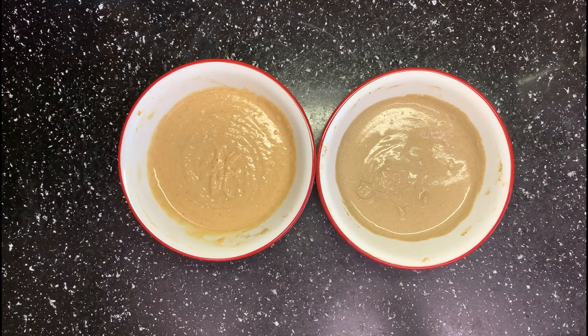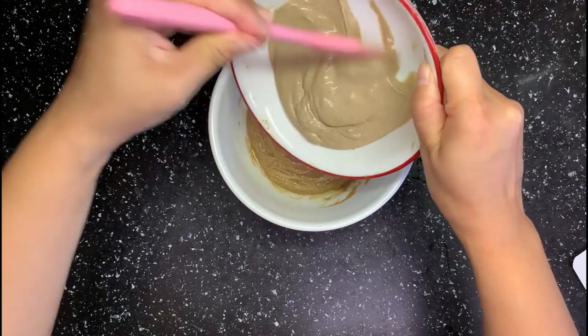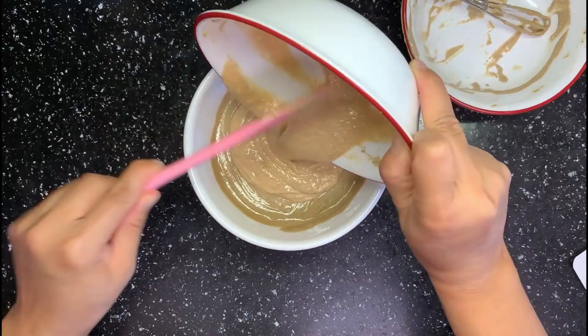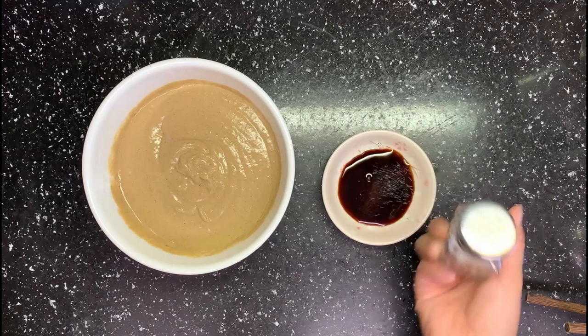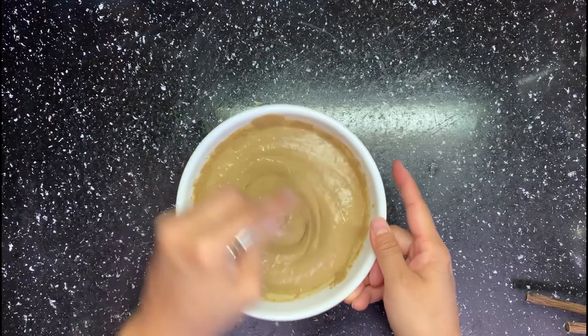Then I will mix the packaged sauce with the peanut and sesame sauce I made — just like this. By using this method, the sauce will be full of flavor and seasoning. Taste and see if you need anything else. Here I will add some MSG, soy sauce, and salt. Mix well — our sauce is done.